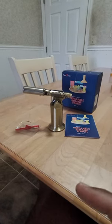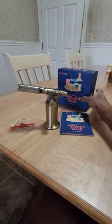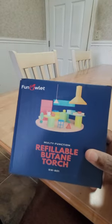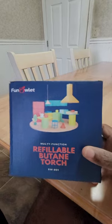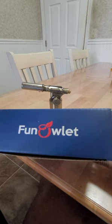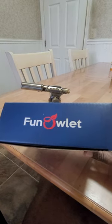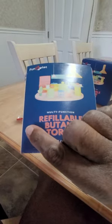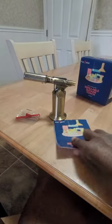Here is something I just got from Amazon, it's called the Funnel-let refillable butane torch. At the time of purchase it was $29 with 10% off. It comes with an instruction manual.